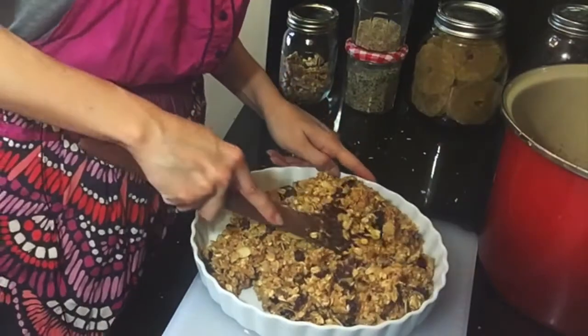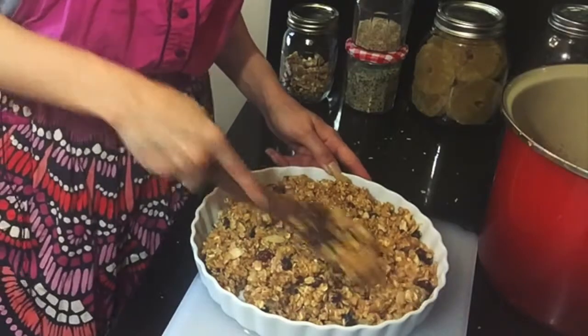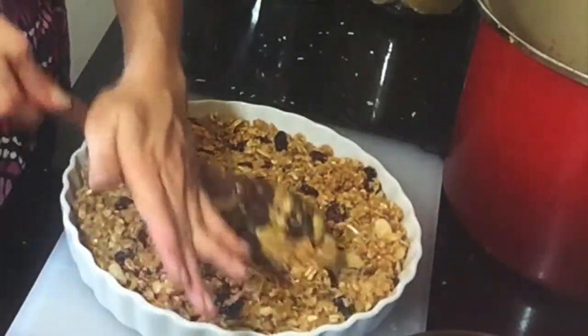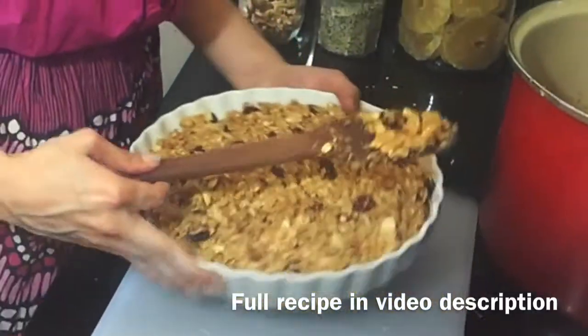If you find that you have too many dry ingredients or not enough peanut butter, it's fine — it turns into a granola and you can just add some milk with it. It's a really decadent granola snack. This is basically the final product.